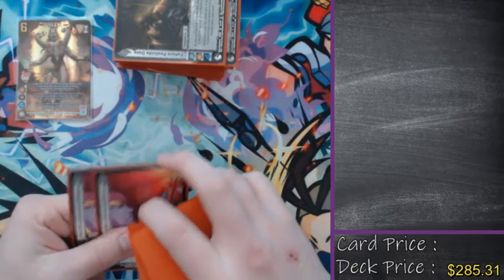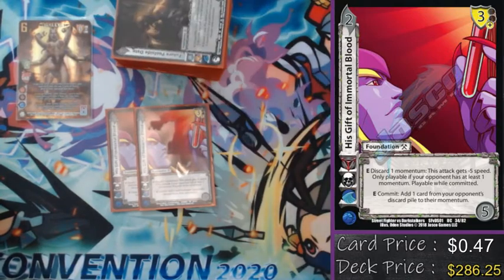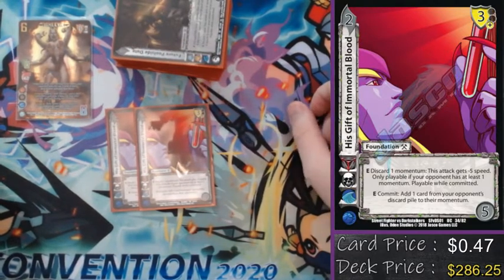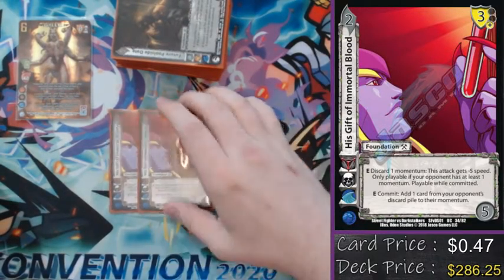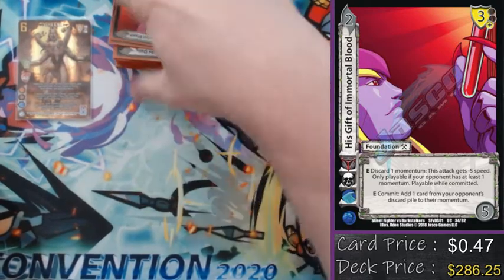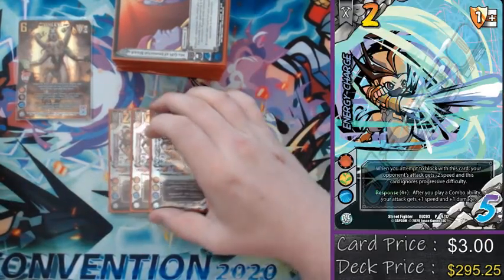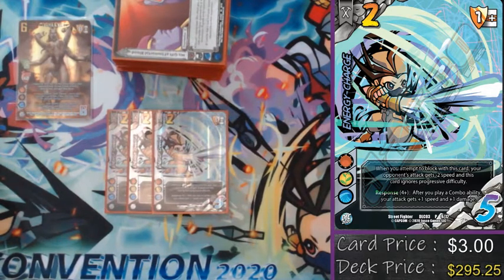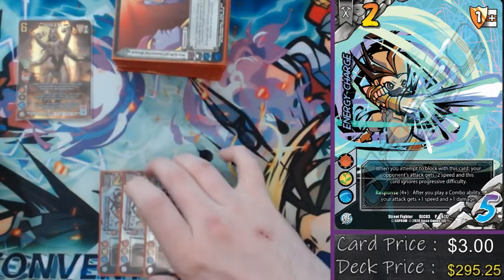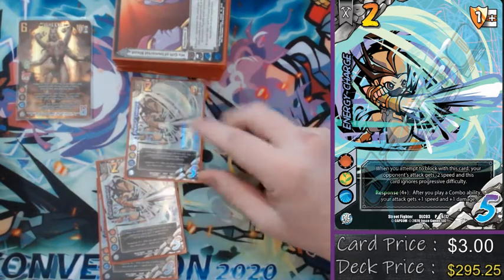Defense-wise, we've got double His Gift of Immortal Blood. This just says discard one of my momentum — if they have a momentum, minus five speed. So I discard this momentum and auto-block whatever I need to. This Precise Blow, it's going to happen. This Yin and Yang, I'm going to find what I want. Very important card — I think it should be played in pretty much anything that can guarantee some momentum as a two-of. Also for easy blocking, we've got three Energy Charge, but this card also has a bit of a second role. We are playing a ton of combos in here, and response check of four after I play a combo for plus one, plus one is not bad. So it does not feel bad to build these down into my staging area rather than just being forced to block with them, because of how amazing the static on this card is.